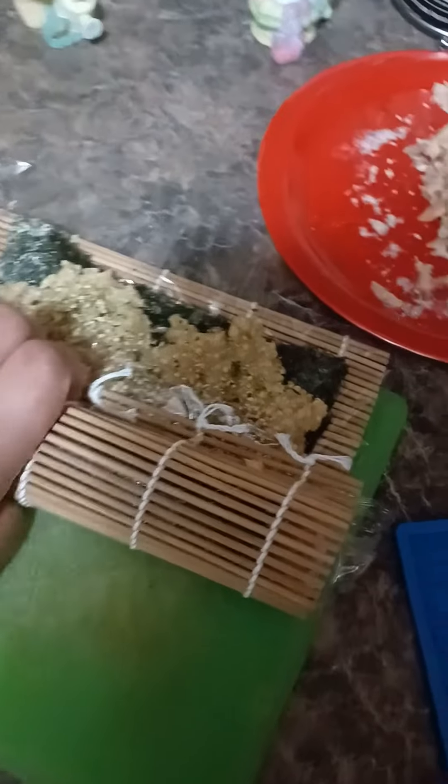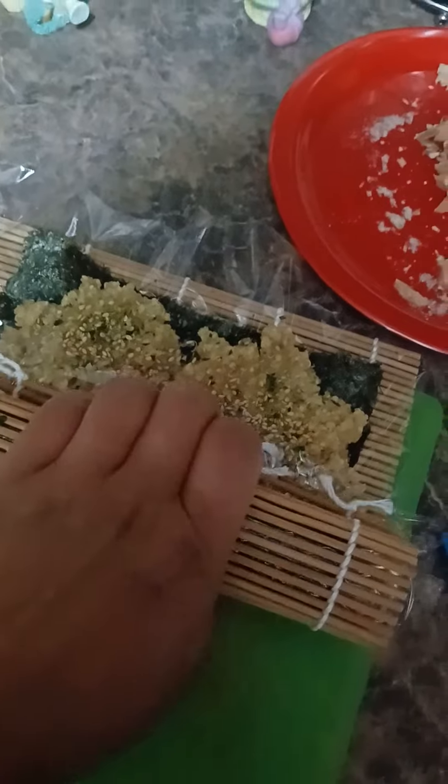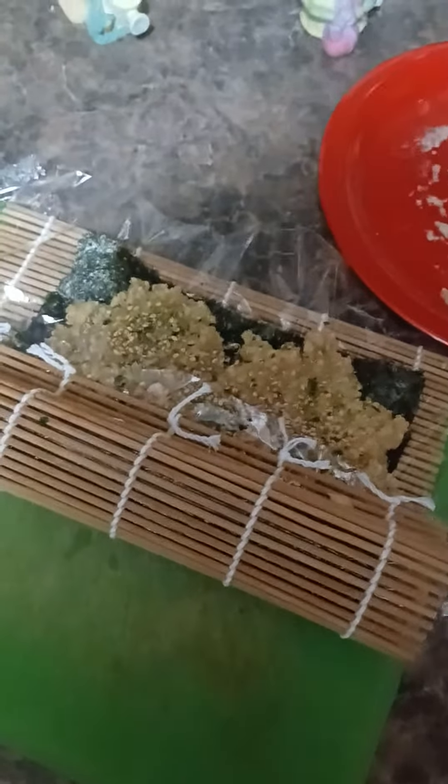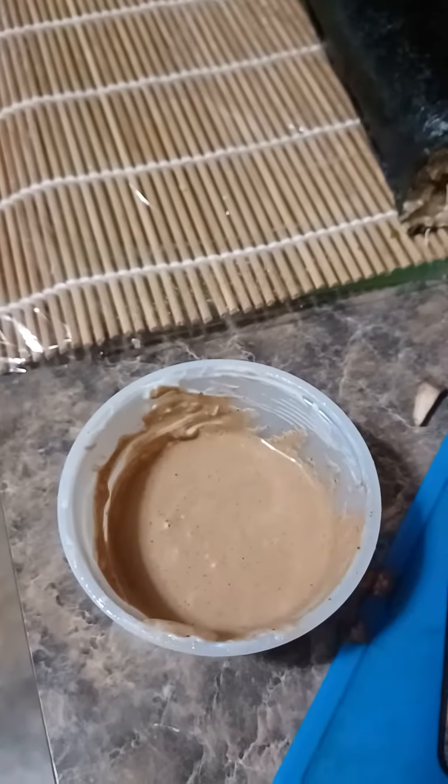The objective is to roll and then press down. I'm going to get it really formed into a nice tight tube — a beautiful sushi roll. Second row now, and one last row.